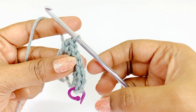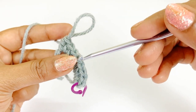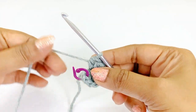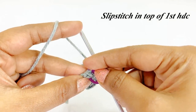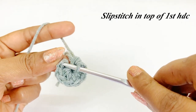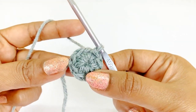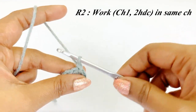Now we have completed working our eight half double crochet — count them. Pull the tail end to close the circle, remove the marker, and work a slip stitch in the top of the first half double crochet. We have completed round one. For round two, we are going to work a chain one and into the same chain space we are going to work two half double crochet.